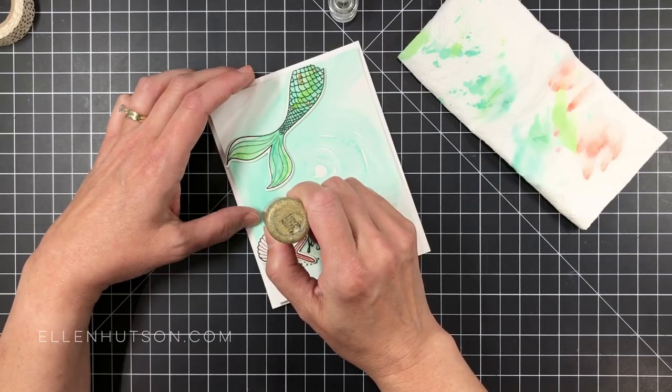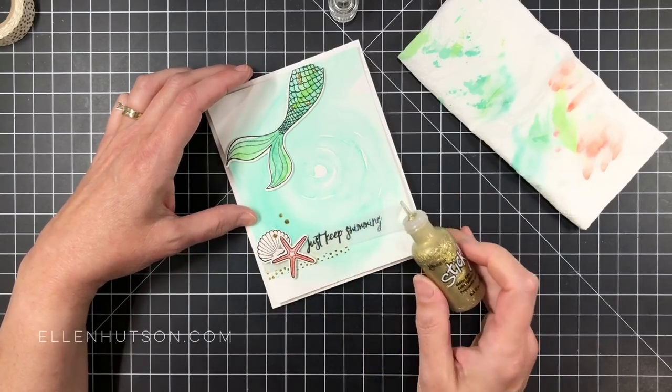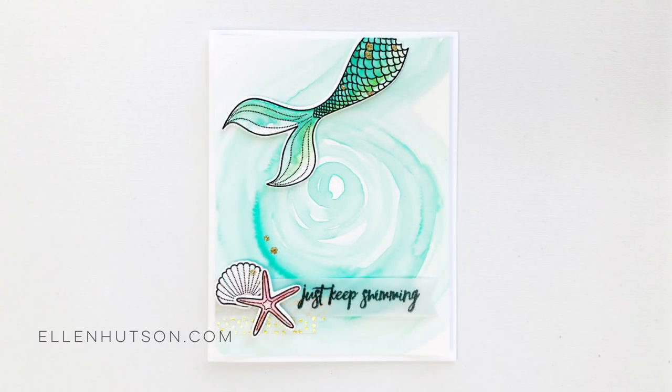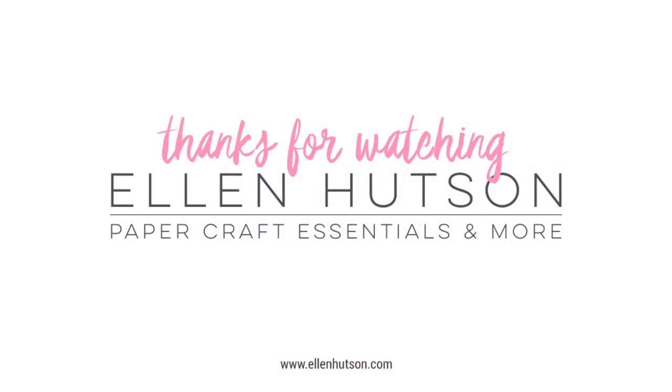I'm just going to add a tad more embellishment using my Stickles in gold to add some little spots. I highlighted a couple of her scales — I don't want to completely obliterate all that gorgeous watercolor, so I just highlighted a couple and then added some down below on the shells. I think this is such a great card. All you have to do is swap out the saying and you could do all kinds of different things with this layout. All the supplies are available at EllenHudson.com — click down below in the description box or visit the blog. Subscribe to our channel and click on the photos below. Thanks for watching.